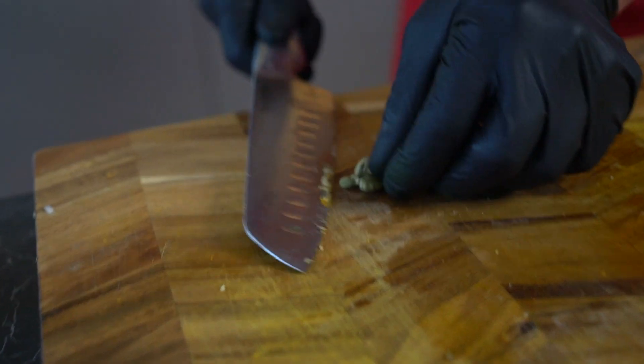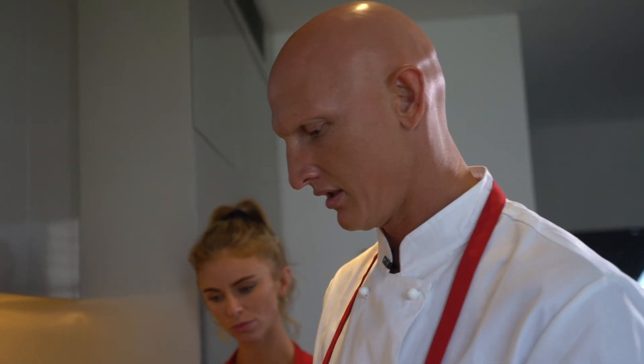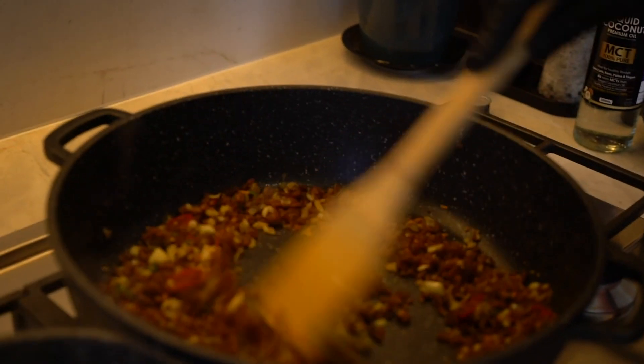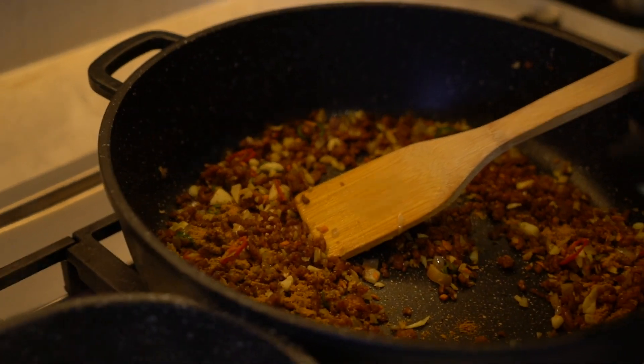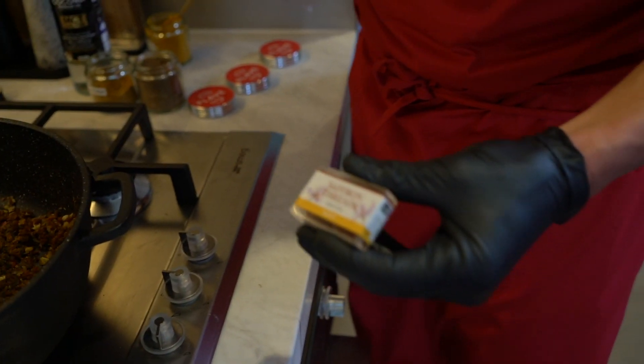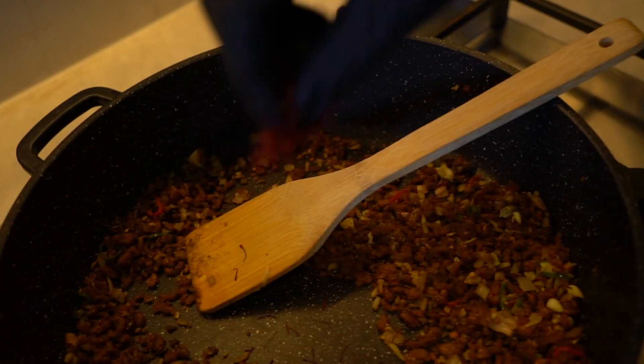We've got our cardamom pods — I'm just going to crush them up a little bit to release the seeds. Get the back of the knife over here, just release those seeds, then into the pan. We're going to make a little bit of veg stock — if you've got time you can make it from scratch, but we'll just use a powder, it's fine. Got our cardamom pods, curry powder, a hint of powdered turmeric, our saffron — saffron is quite expensive and it's an optional ingredient, but I love using it, you get great flavour and great colour from the strands. Next we've got our raisins also. We're going to let those spices cook out for about a minute.